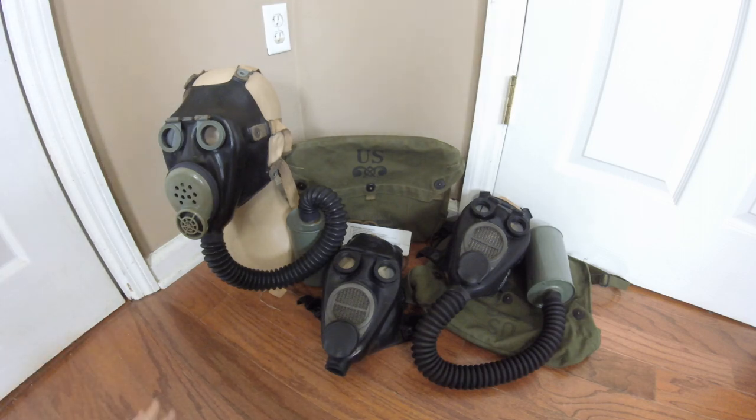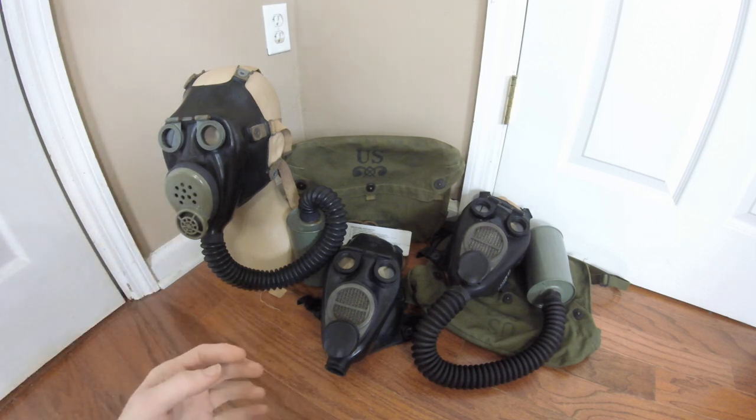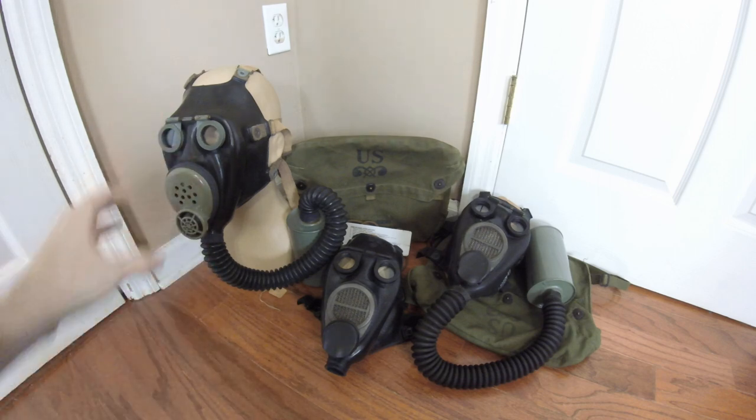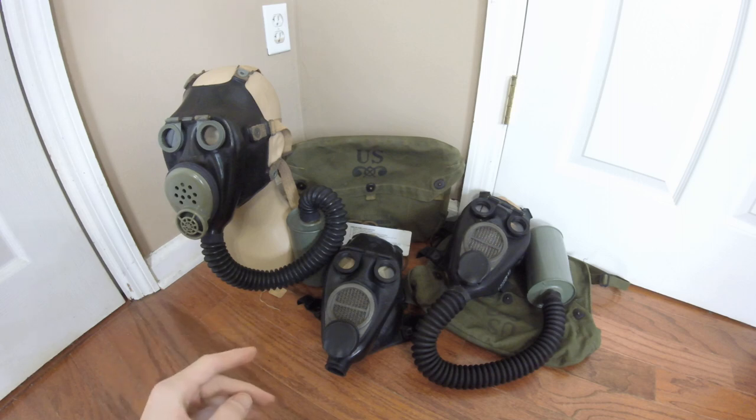Right off the bat, the hardest thing about restoring this mask was repairing the gash on the side of the face piece. If you recall, this mask was demilitarized at some point to prevent it from being used again — there was a huge cut on the side. I managed to patch that up, and it is still amazingly holding strong. It is not showing any signs of tearing or breaking. The glue I applied to the interior over that cut from the inside is holding very well. It's not splitting at all. I can flex this thing and it will basically stay strong.